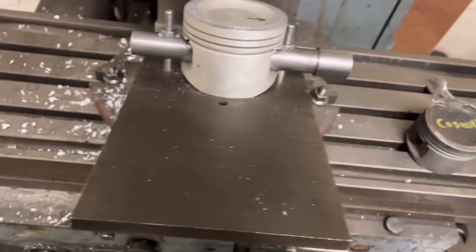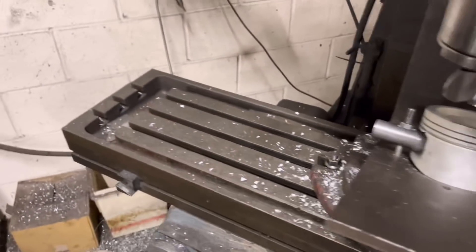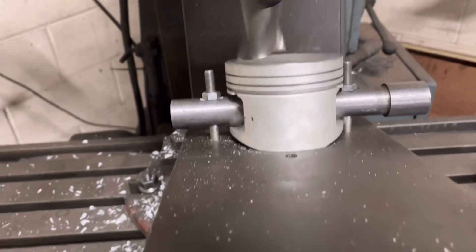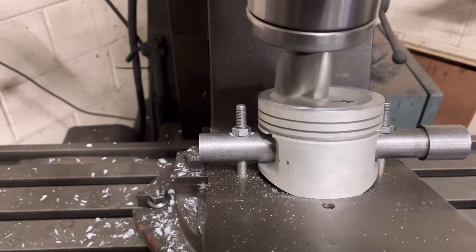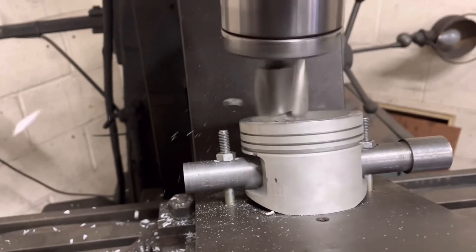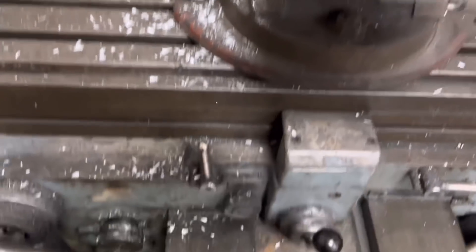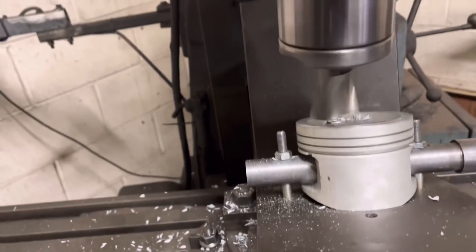Just lip it up, then bed up. Start the cutter. There we go — 5mm deep. Back to the zero, touch the zero, back off, wind it out.